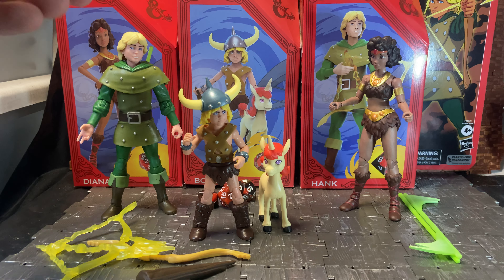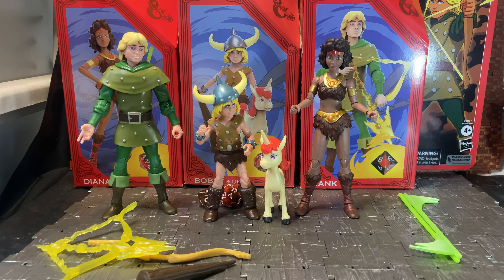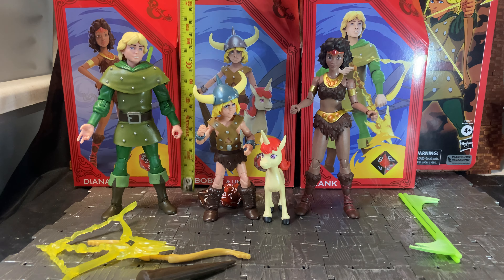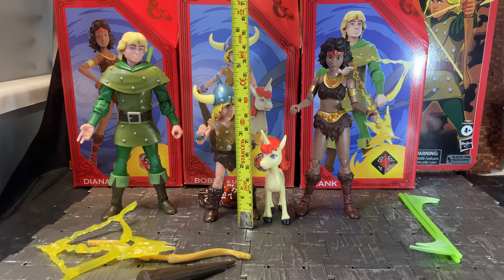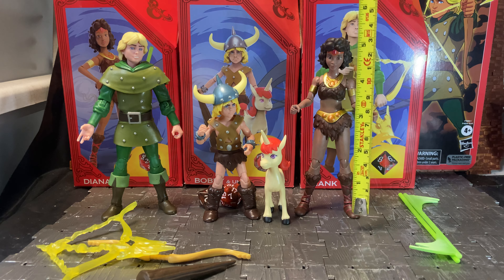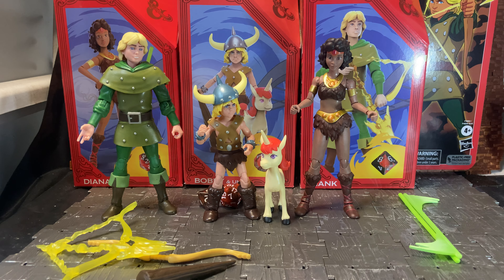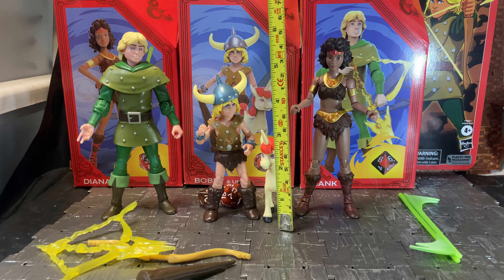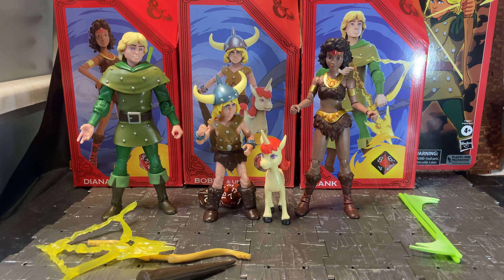For height, Hank is the tallest, standing around six inches. Bobby is the smallest because he's the youngest of the group — to the top of his horned helmet he's around five inches, though without the helmet he'd be much smaller. Diana is just a little hair over six inches, so both Hank and Diana stand at similar heights. Uni's highest point, the tip of the horn, is around three inches.